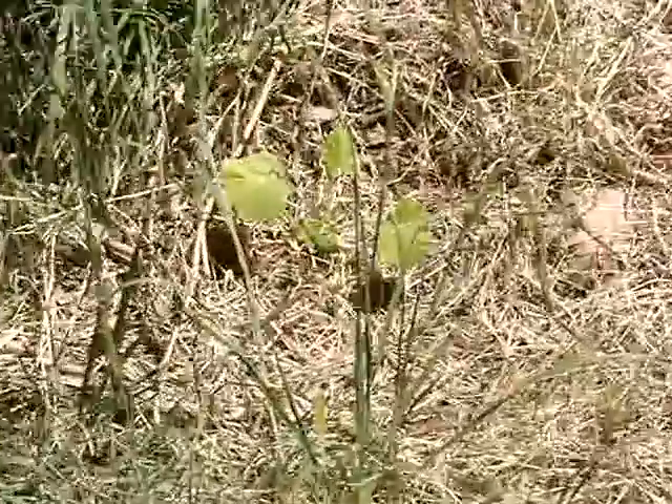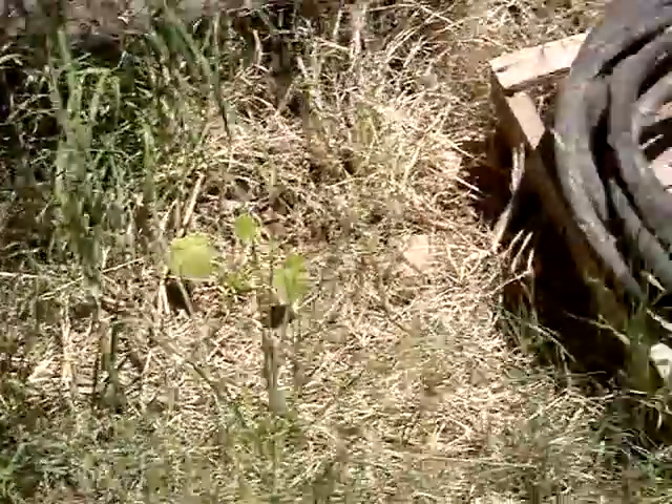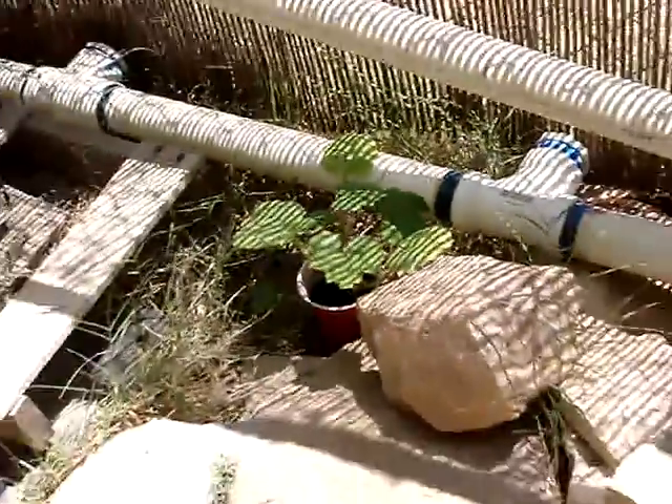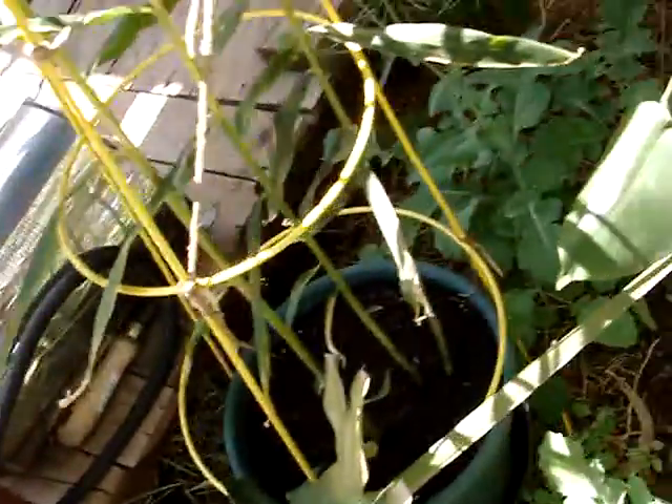I got more of that Pukazil squash. I got black beauty squash — that still needs to be planted, it's still in the cup. Ginger — I brought my ginger. I grew it inside this winter. Brought it out.